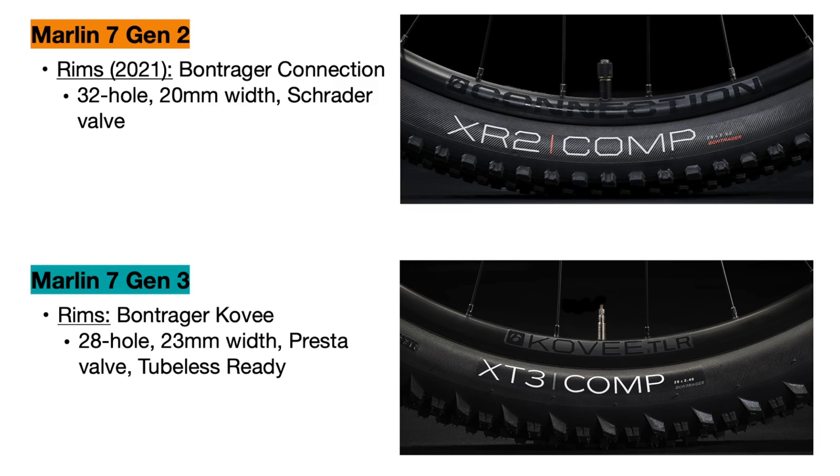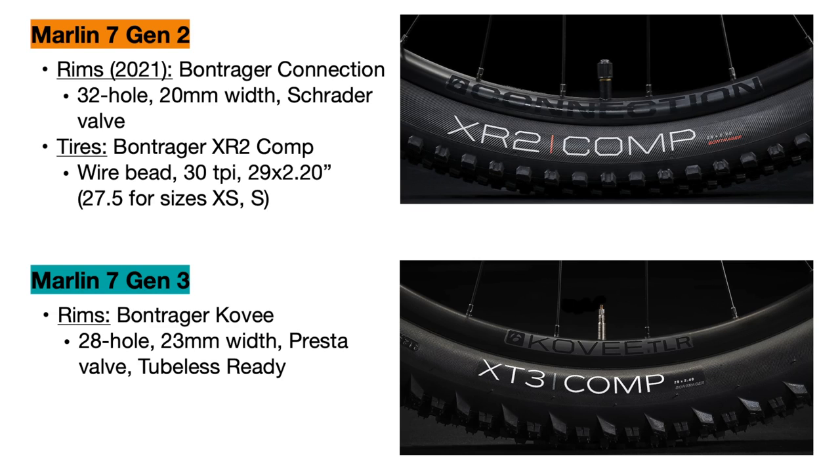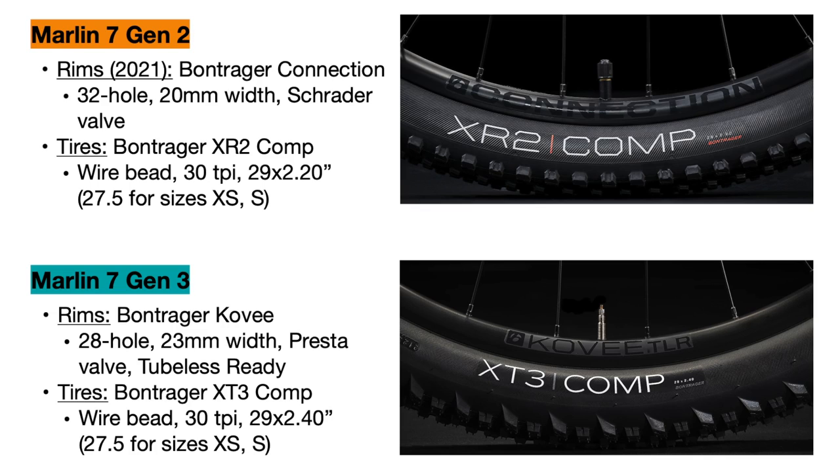A bigger change is to the tires. The Marlin 7 Gen 2 uses Bontrager XR2 Comp tires that are 30 TPI and 29 by 2.2 inches wide in most sizes. The new bike uses the brand new Bontrager XT3 Comp tires, which are also 30 TPI but wider at 29 by 2.4 inches for extra stability.